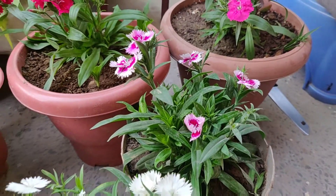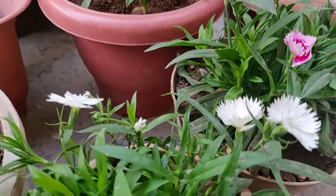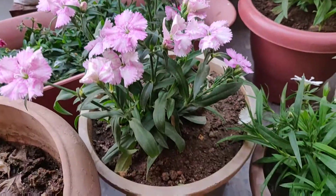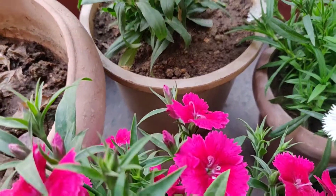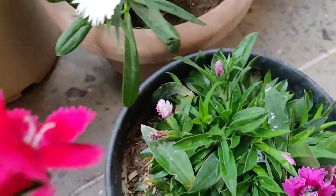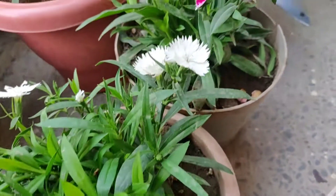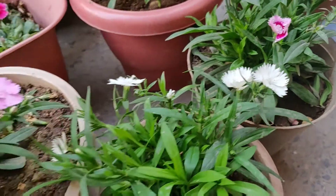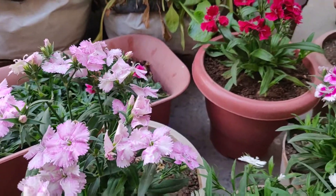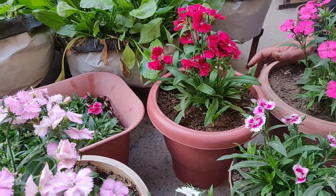I had flowering last time in May-June, and this plant has been going for one year. This is a perennial plant that you can keep for the next year. So if you want more colors, this is a good time. I think this video will be useful — follow these tips, thanks for watching, thank you so much.